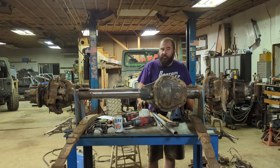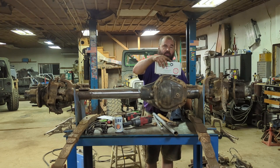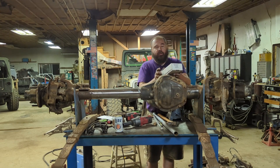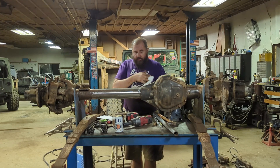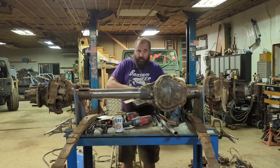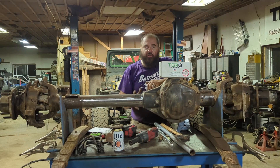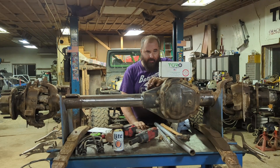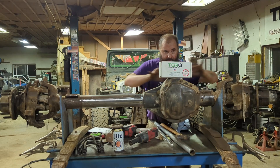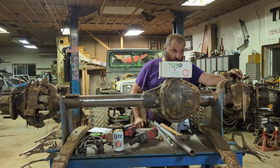Part of building an axle for a rock crawler is installing a locker. We're going to install one of these Torque Lockers — this is for the Dana 60 Super Duty axle. This is a lunchbox-style locker that replaces the spider gears. These things are virtually unbreakable, super easy to install, and American-made. In order to install a locker in this axle, we have to pull the unit bearings and pull the axle shafts so we can separate them from the spider gears. Then we can get rid of those spider gears and install this Torque Locker.